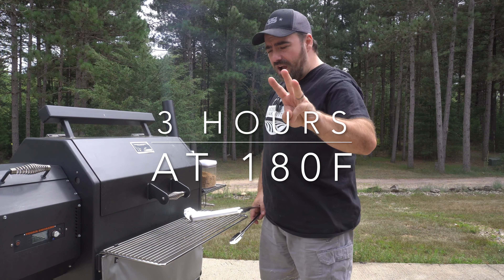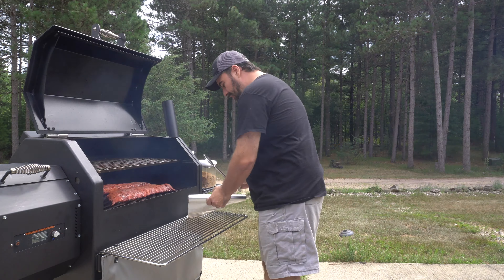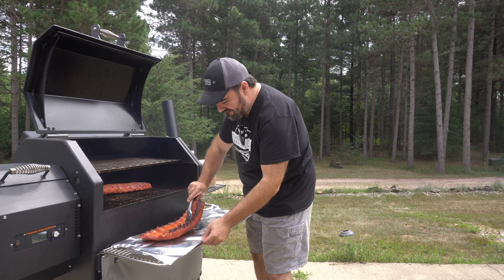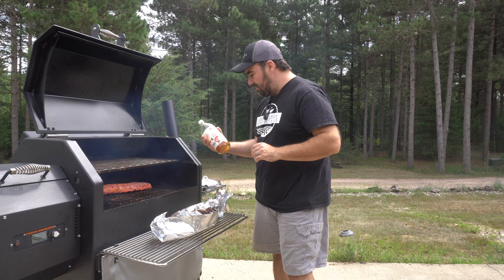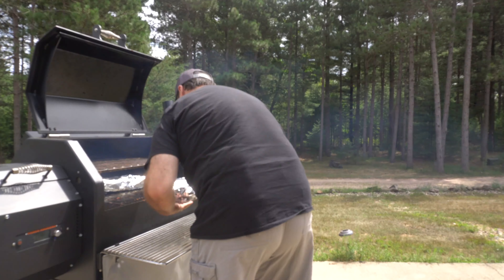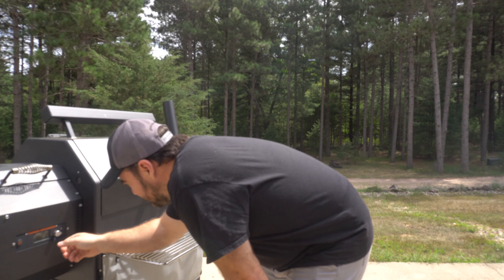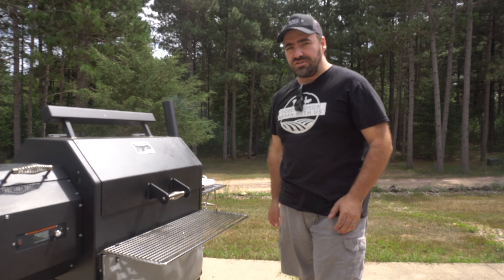It's been three hours now and this smells amazing. We're going to take the ribs out and wrap them in foil. For this step I'm going to flip them over and use some brown sugar and some apple cider vinegar. I'm raising the temperature up to 230 degrees and this is going to go for another two hours.